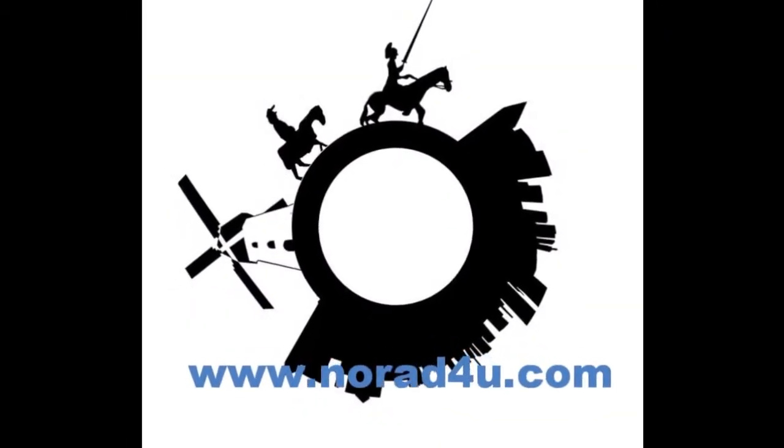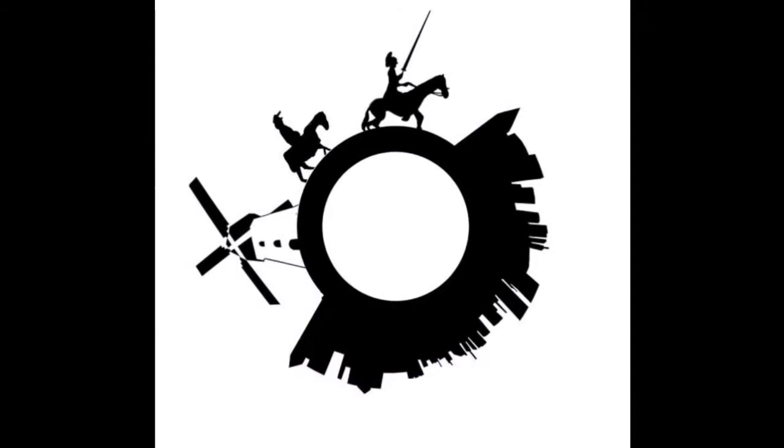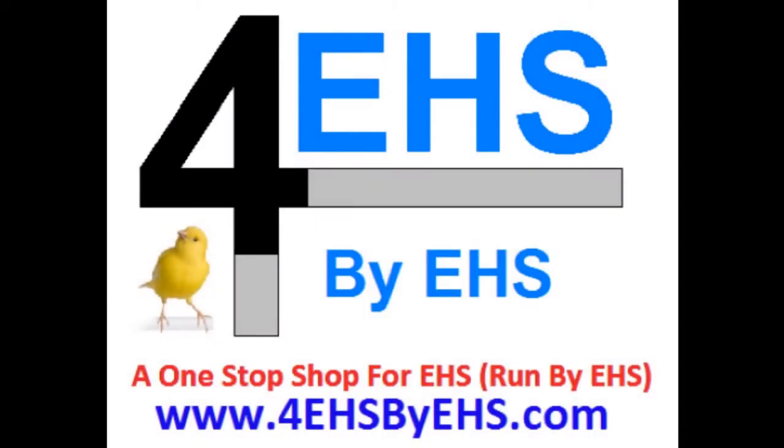Welcome to www.knowwhateforyou.com. Today's presentation is about RF EMF protection heads for EHS people, Part 2: the measurements.